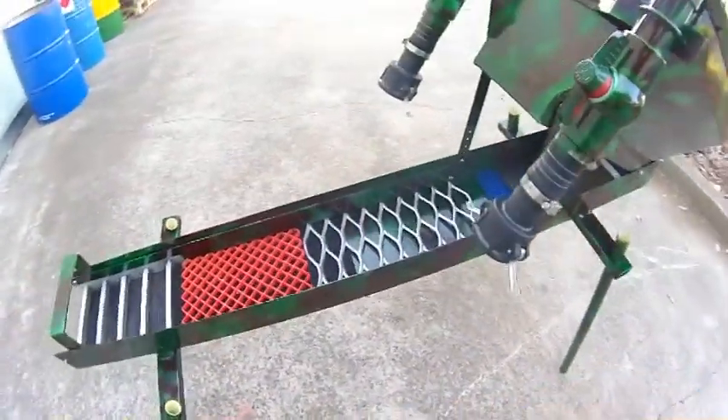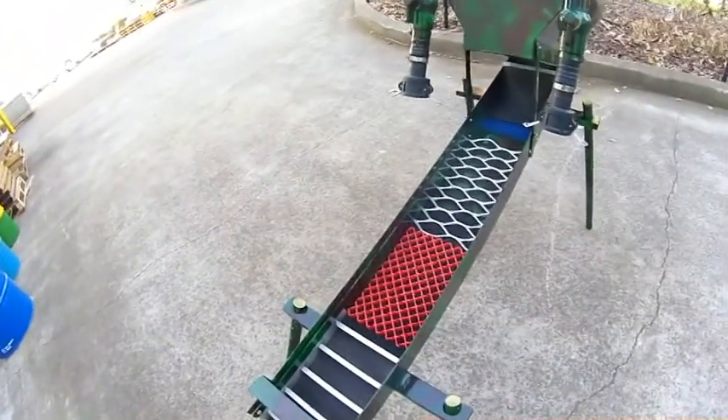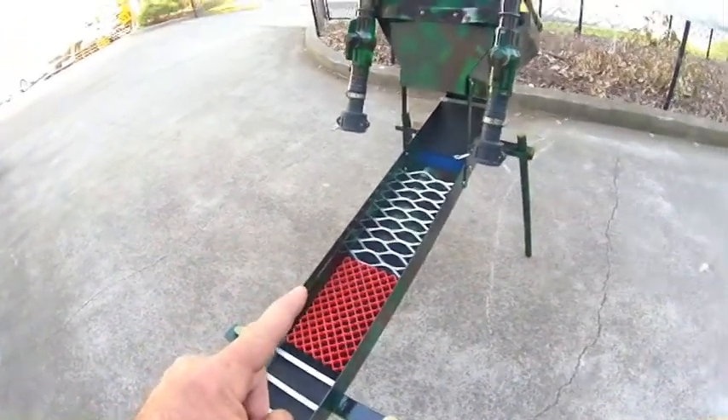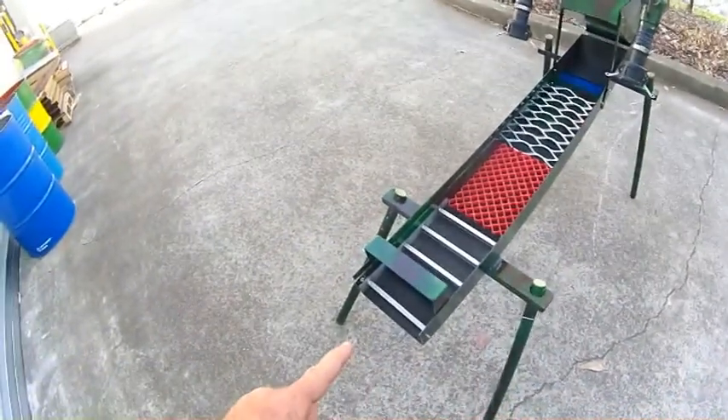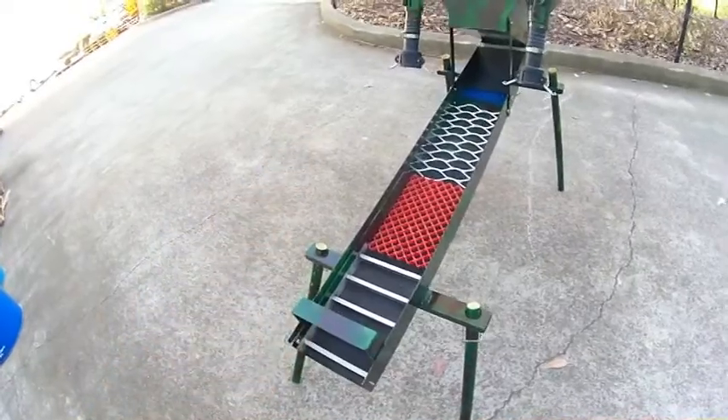This isn't the configuration we'll be running it at, I've just thrown some of the stuff together. We're going to try a few different configs — the large expanded at the top and the riffles at the bottom, and then we'll try it the other way with the riffles at the top and the expanded at the bottom.